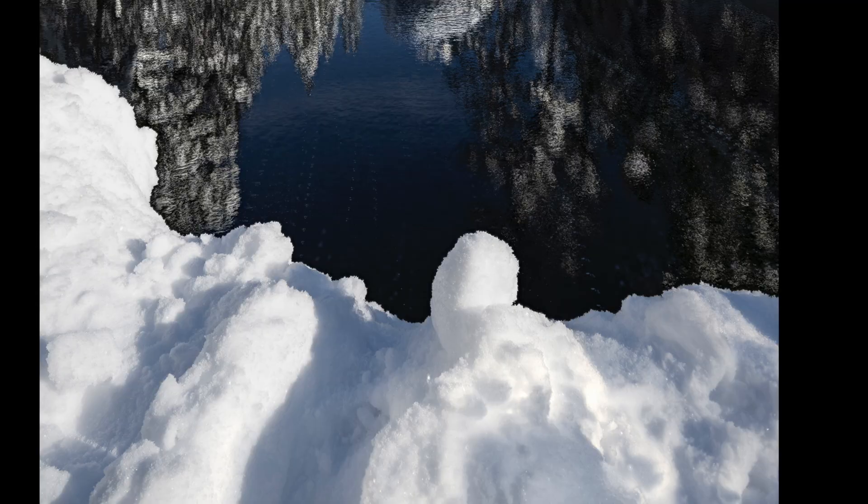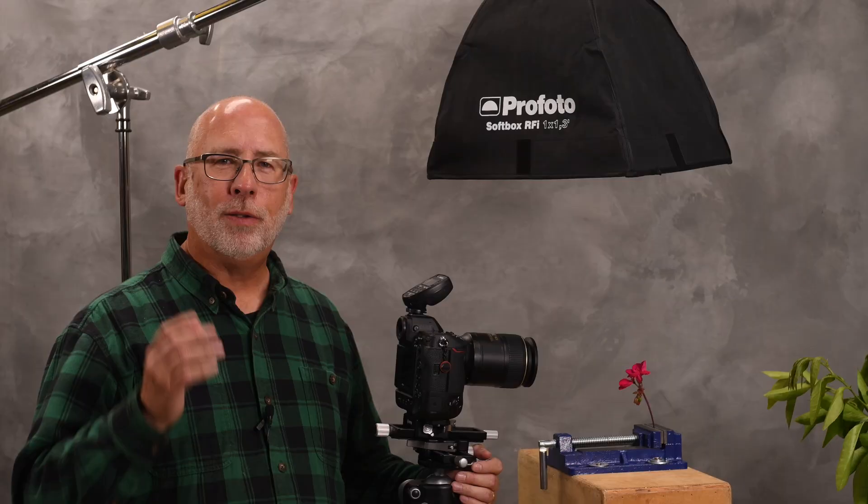The process of focus stacking is where you take several images at different focus points and use software to merge those images together, taking the best focus parts from each image and merging them into one beautiful, razor-sharp image. The idea is to have complete edge-to-edge sharpness in your images.